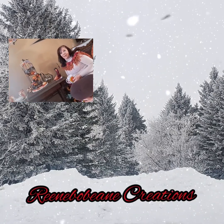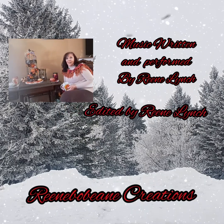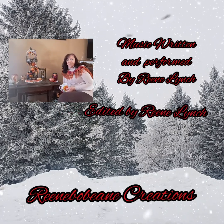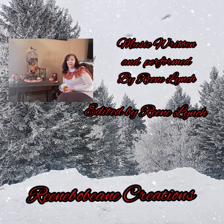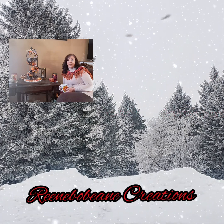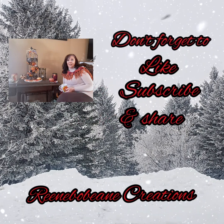Hi everyone! Are you ready to do a little crafting? My name is Lori and my nickname is Rini and this is Rini Bovini Creations. If it's the first time you've popped by to check out my channel, I'd like to offer you a very warm welcome. If you are one of my subscribers and you're back, thank you so much — I love you guys.